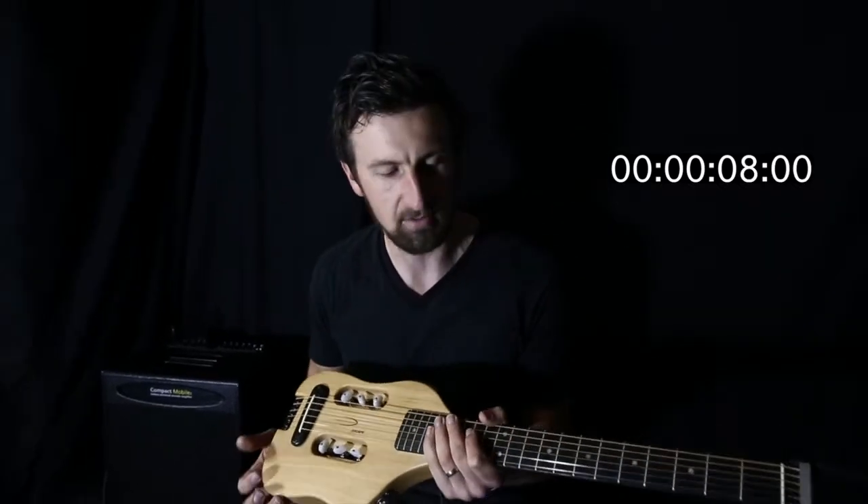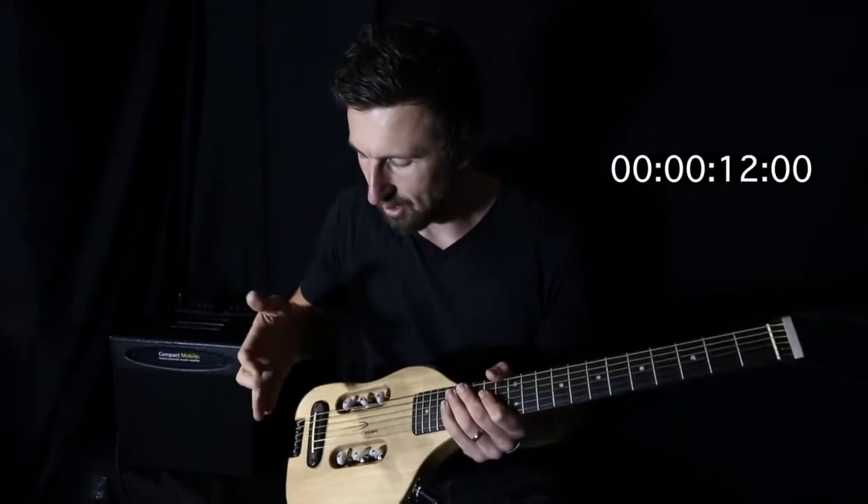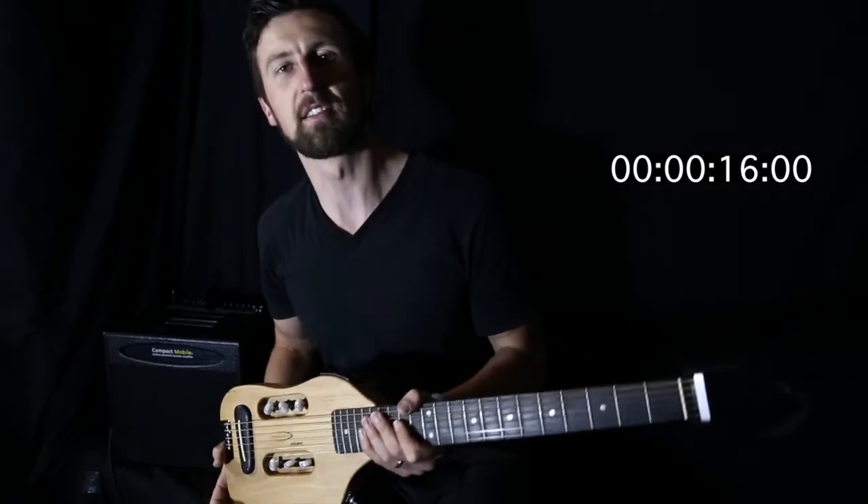Hey guys, Glenn Hayworth from Hayworth with the Traveller Guitars. I've got the original Escape model in my hands right here. 25.5 inch scale length from the saddle to the nut — full scale length acoustic guitar.